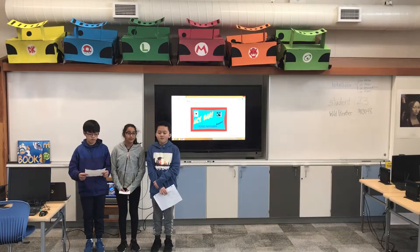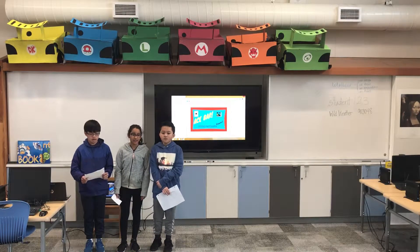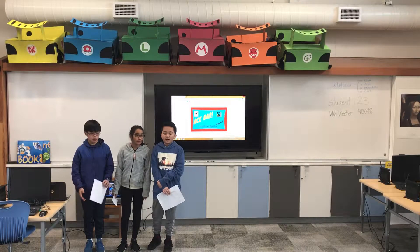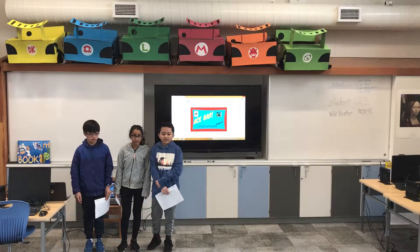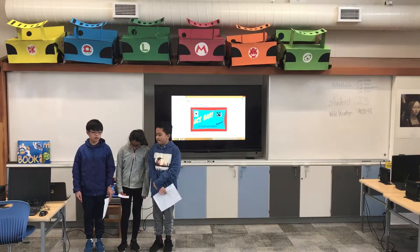Hi, I'm Andre and I played the role of organizing and creating the commercial. Hi, my name is Sienna and I design the chocolate bar. Hi, I'm Earl and I design the schematic.